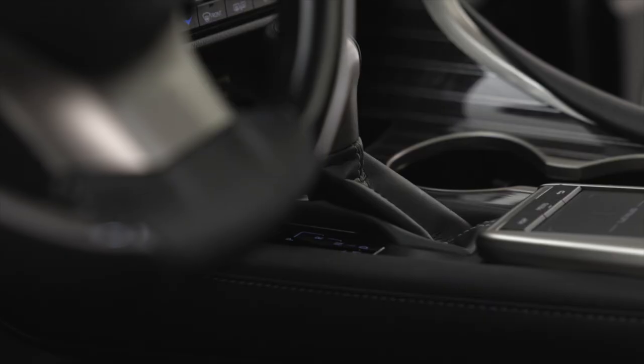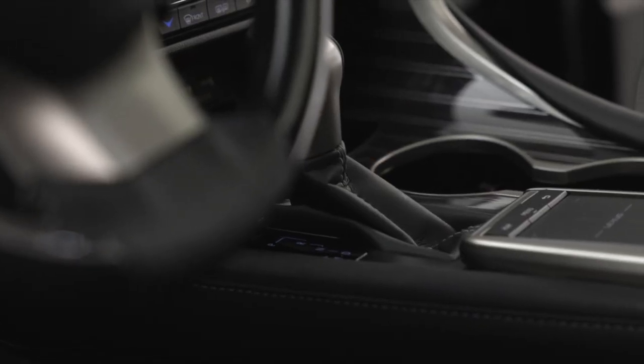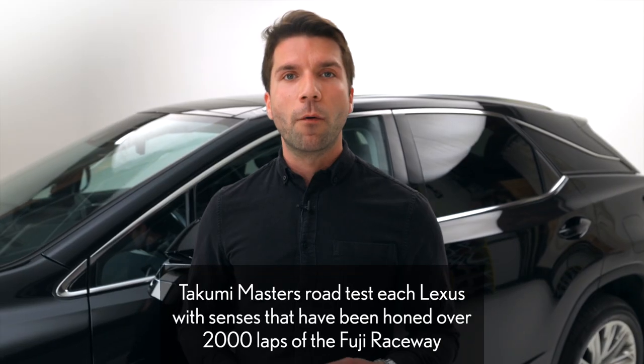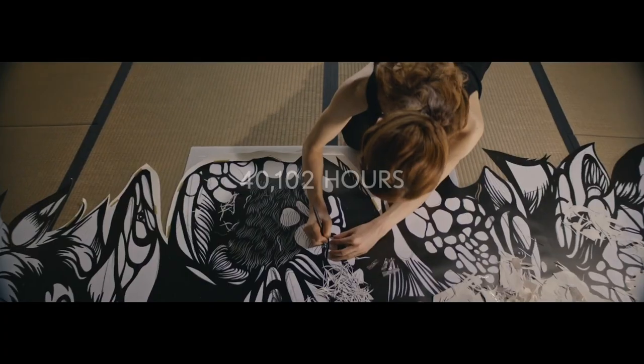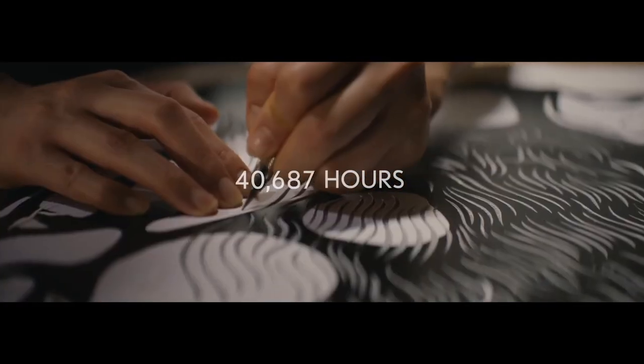One such detail will be the stitching work. Now this is something that seems overlooked at a moment's notice, but when you go into that deep dive, you do realize how beautiful and how passionate Lexus craftsmen are about executing this piece. A lesser known detail about the fine Lexus Takumi craftspeople is that the time taken to get to that level is just something you could not imagine.